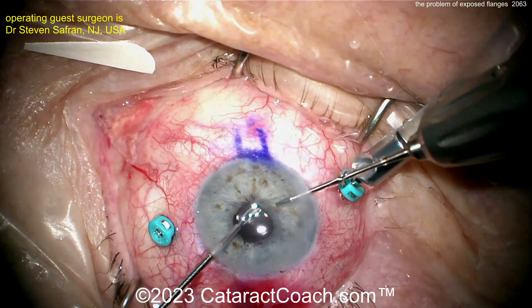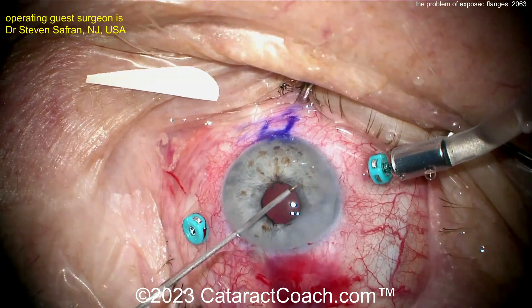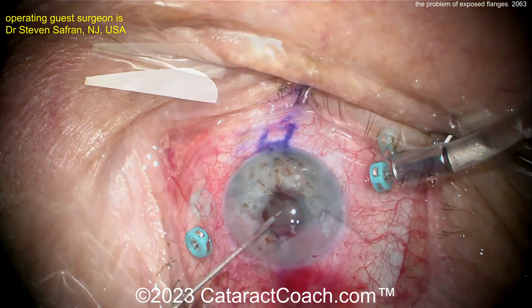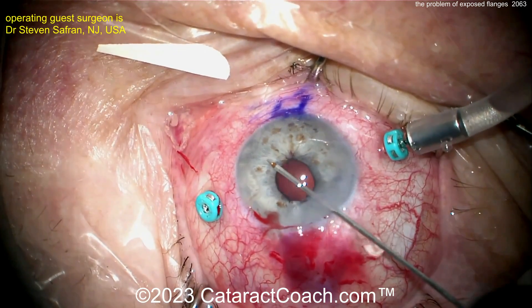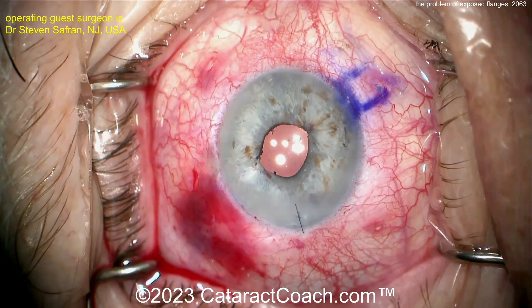Here's that suture going in, now he's tying it within the eye, cinching it down, and cutting it. Now he's going to use diathermy to do a little bit of contouring of the iris at the pupil just to make it more symmetric and round. And there's the end of the case — a beautiful result.